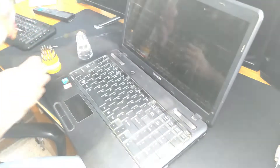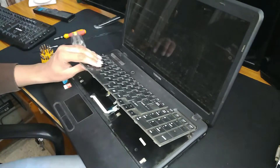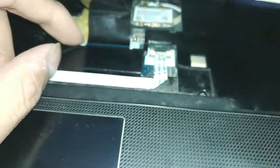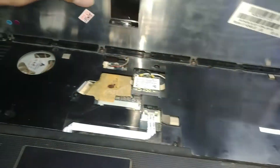Here is our kit. Let's lift the keyboard up. Check this out - this is the ribbon cable connector. We need to open the tab - the white color one. Pull these tabs and the card will be released, so we can remove the keyboard too.